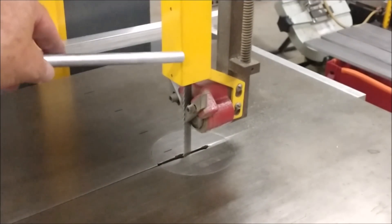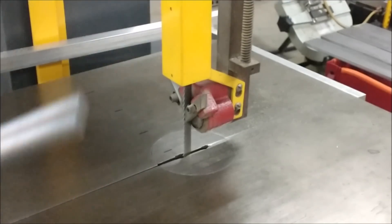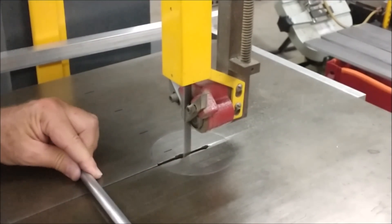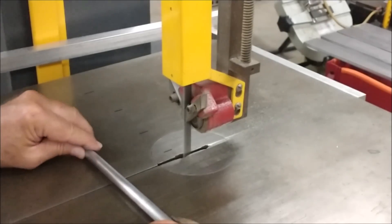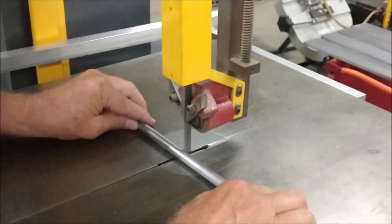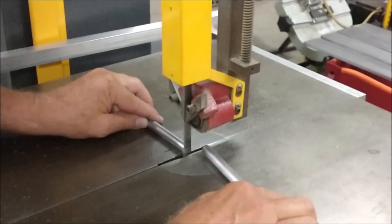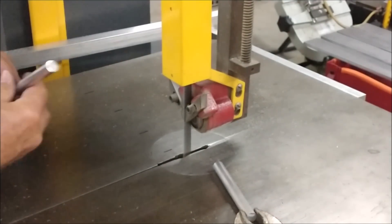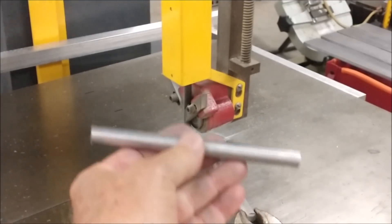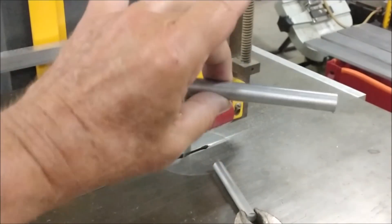Half-inch diameter, 6061. No magnetic attraction whatsoever. A manageable six-inch long piece — let's go with that. We're going to go to that little machine, put a piece of paper on top, wave it across, and see what happens.